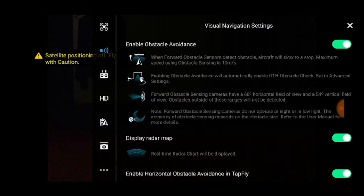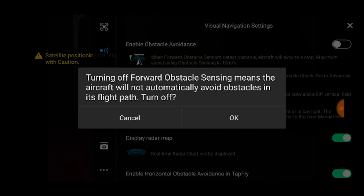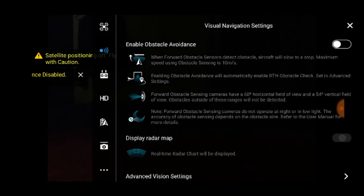You'll also want to go into your menu and go to the visual navigation settings. In here, you'll want to disable the obstacle avoidance. You'll come up with a warning and you'll hit OK. That will effectively disable all obstacle avoidance and allow you to go into tight spaces. Obviously with this obstacle avoidance turned off, you'll now want to be extra cautious as you fly through.